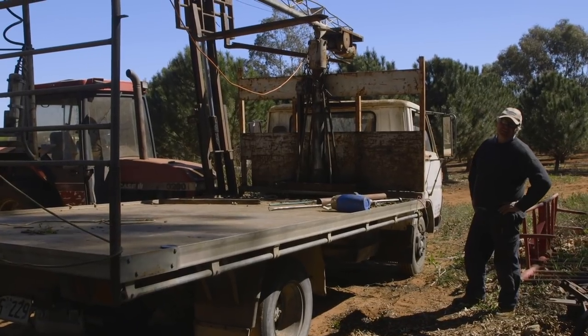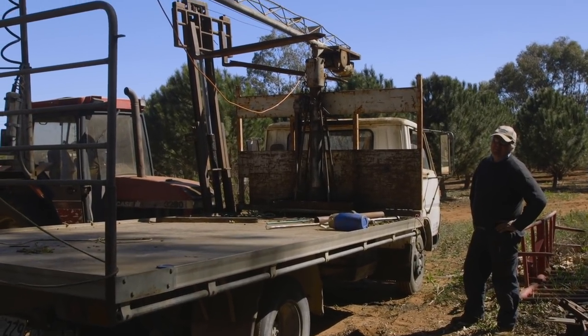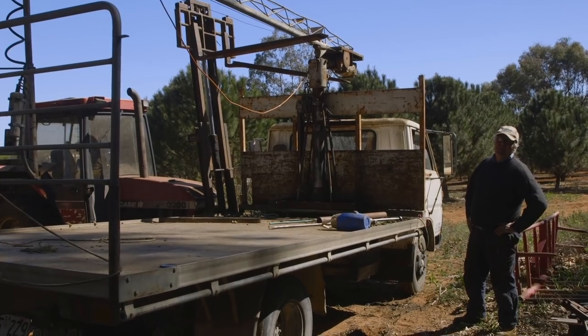I think we might have to change to the other fork because I think we've bent the crap out of this one. Off to the engineer's shop we go.